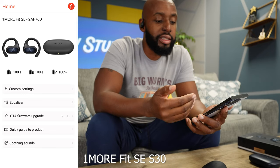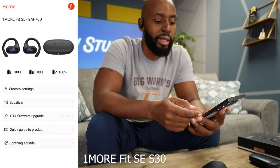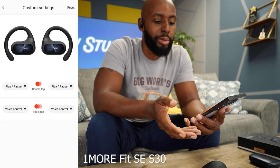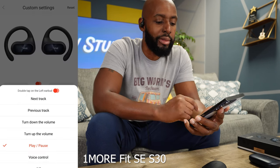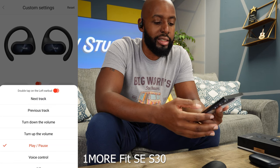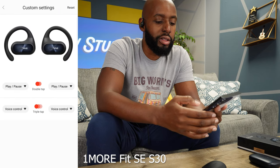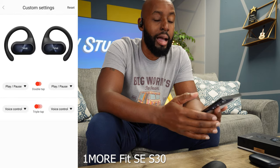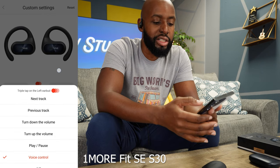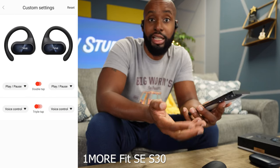Now let's take a quick dive into the app. On the homepage you can monitor battery life with the case and both earbuds independently. Then we can get into custom settings — remember those double taps and triple taps? Here's where you can actually program them. For a double tap on the left earbud you can choose next track, previous track, volume up and down, or play and pause. You can do the same for the right earbud, and of course you have your triple tap as well — so you can customize this in four different ways across both earbuds.